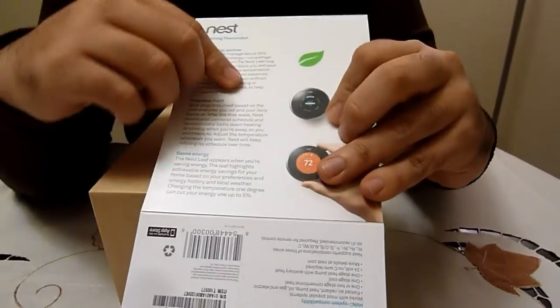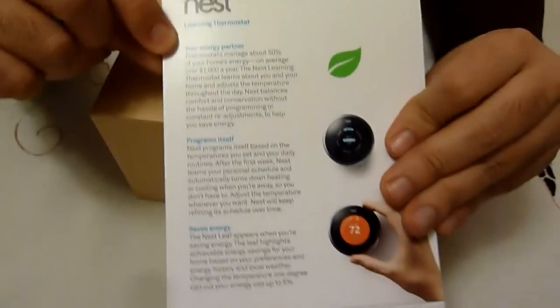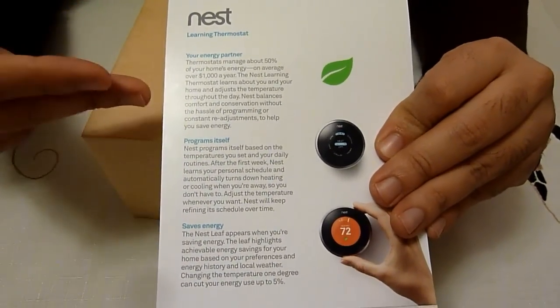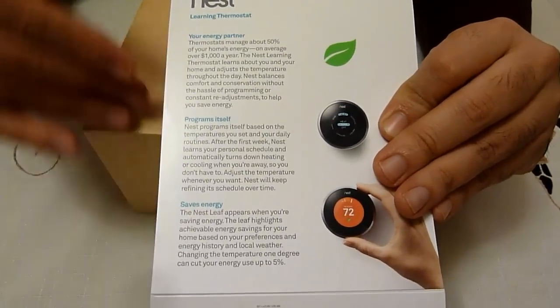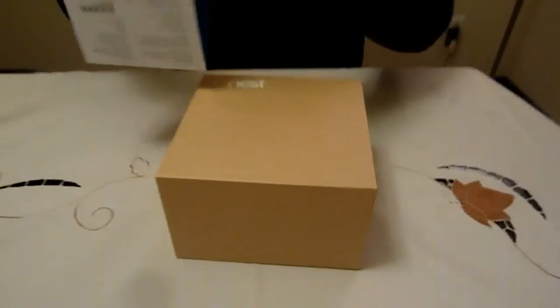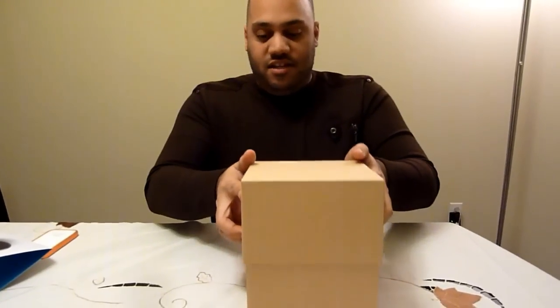Here's the back of the box, and you can see that Nest is focusing on energy — energy consumption — helping you reduce the amount you spend on your home. Energy costs on average over $1,000 a year, and what Nest wants to do, aside from being cool and programmable and connecting to your WiFi network, is also help you save some money.